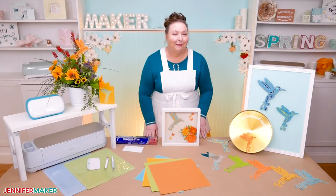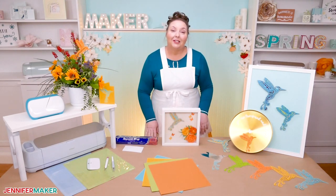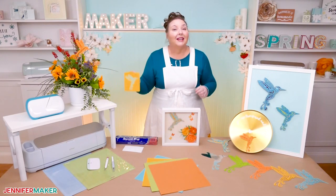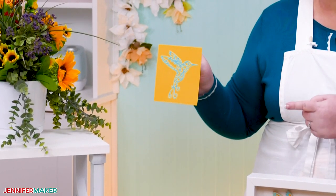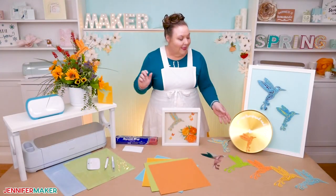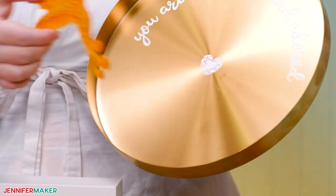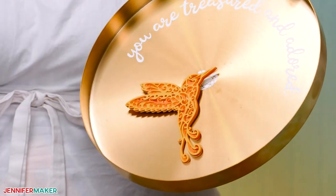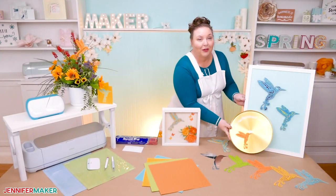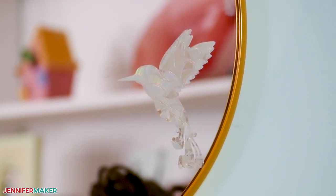We've also added some really pretty paper flowers to the shadow box — I love this idea. I also made a smaller version that you can cut on the Joy, and you can even make a card out of it. I've included the special cut settings for the Joy in the description underneath this video. And how about these pretty hummingbird magnets? These could be added to your refrigerator, a wall calendar, or an organizer. You could also put them into a flower arrangement or make a window cling — so many fun ideas.